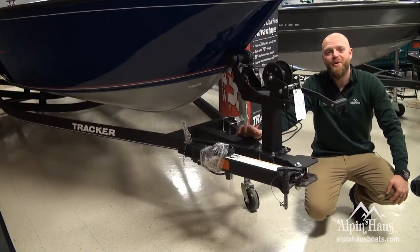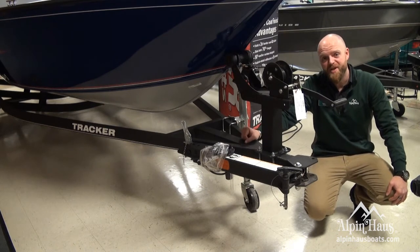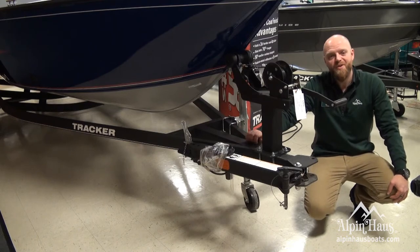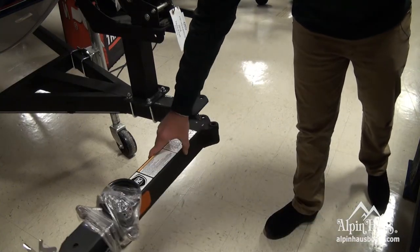Tracker packages all of their boats with a custom-matched steel box trailer that's been galvanized on the inside and the outside, and then it's powder coated with a lining for durability and good looks. For convenience, the trailer has a swing-away tongue so it'll fit in a standard 24-foot garage.